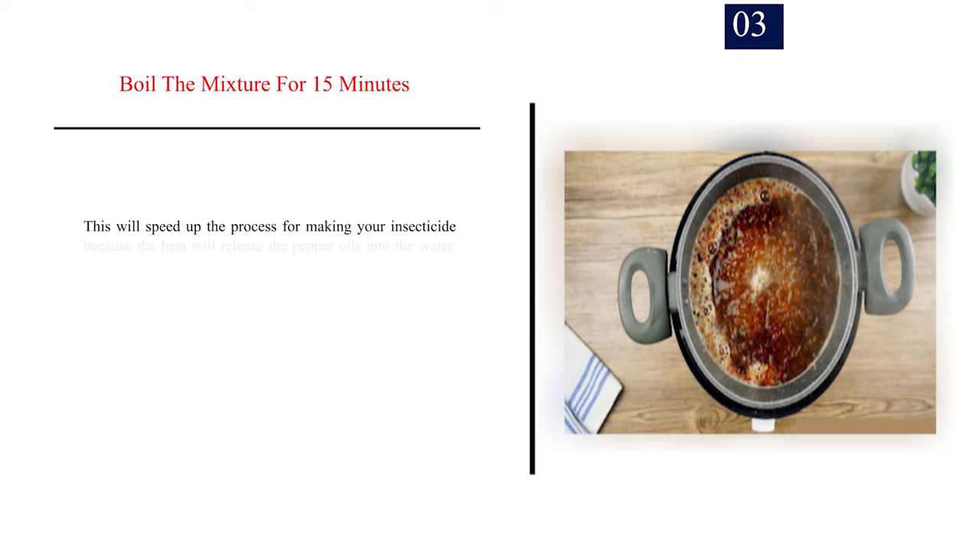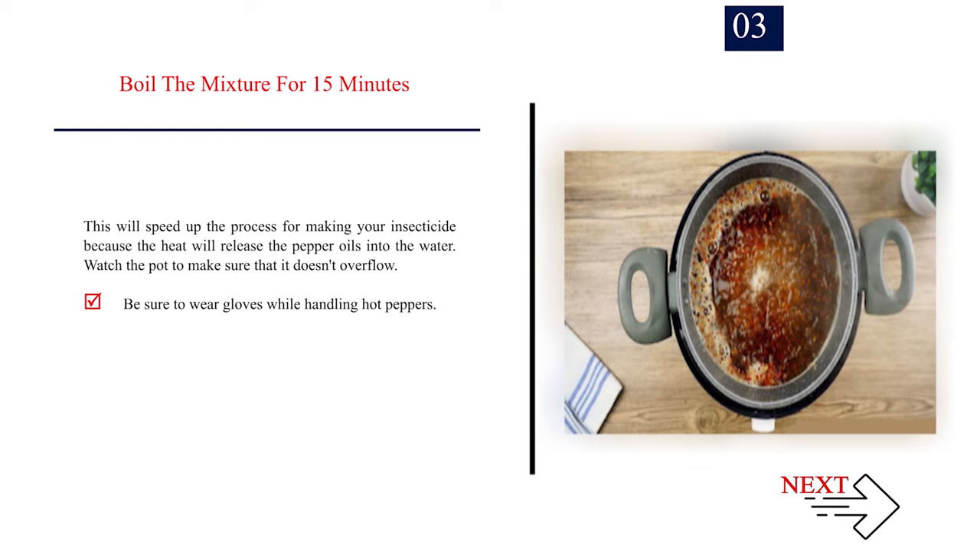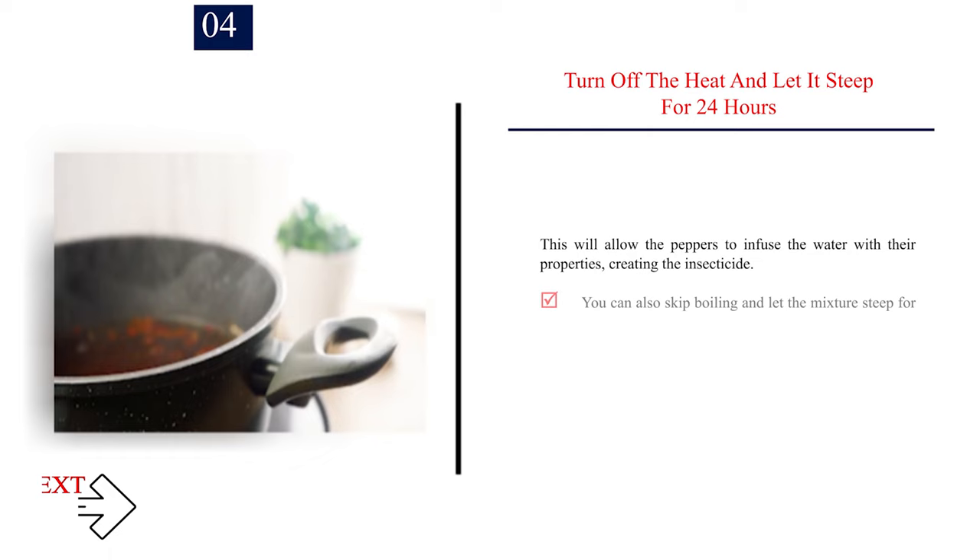Number 3: Boil the mixture for 15 minutes. This will speed up the process for making your insecticide because the heat will release the pepper oils into the water. Watch the pot to make sure that it doesn't overflow. Be sure to wear gloves while handling hot peppers. Number 4: Turn off the heat and let it steep for 24 hours. This will allow the peppers to infuse the water with their properties, creating the insecticide. You can also skip boiling and let the mixture steep for 36 to 48 hours.